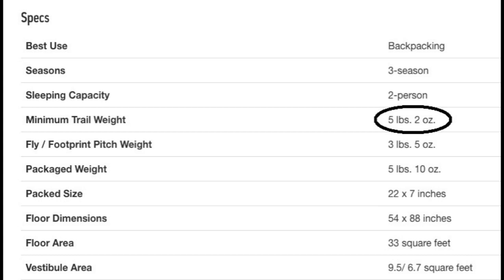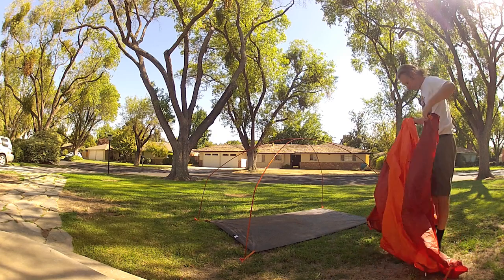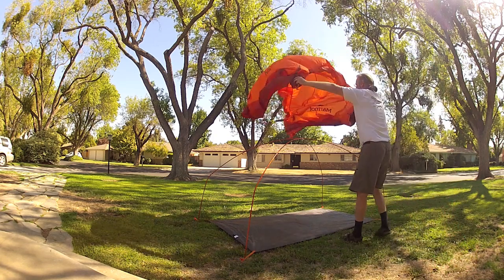These are the specs from the REI website. My full setup ran about 5.5 pounds, and the fly-footprint combo was a bit under 4 pounds. There are some nice videos online about setting up the whole tent, so I'll concentrate on the fly-only setup.